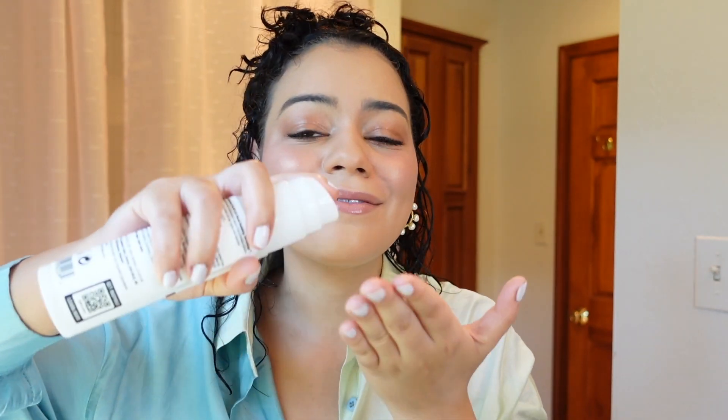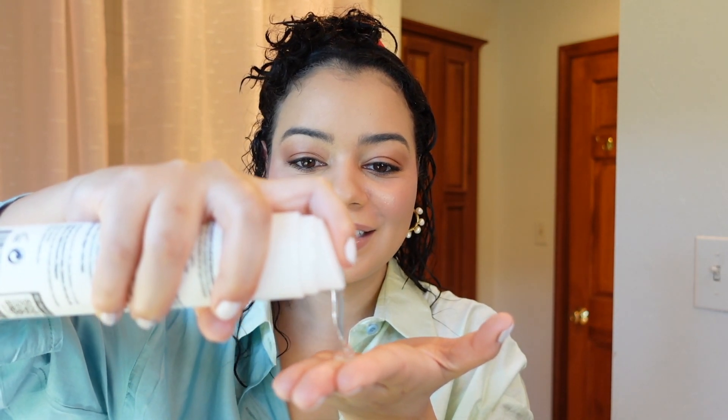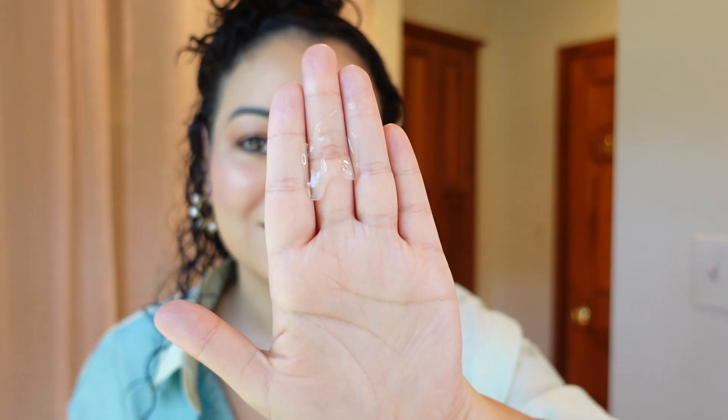I'm going to start my routine with the Olaplex Number Nine Bond Protector, a nourishing hair serum. This is literally like skincare before your hair — a nice lightweight serum, kind of like a shield for your hair. It's going to protect your hair from heat and pollutants, make your hair very soft and manageable. It literally feels like a serum for your face. It also adds a lot of shine and helps detangle your hair super well.